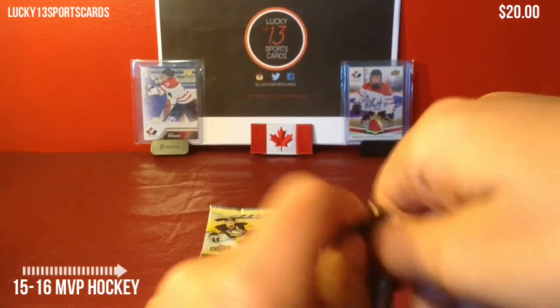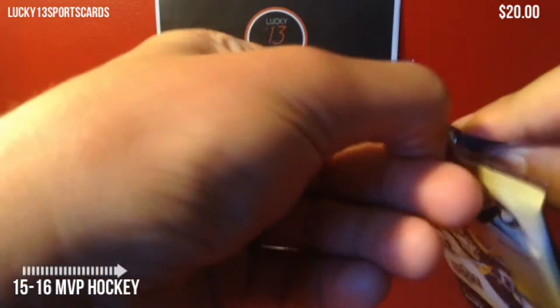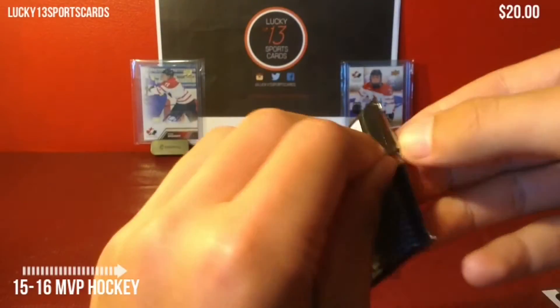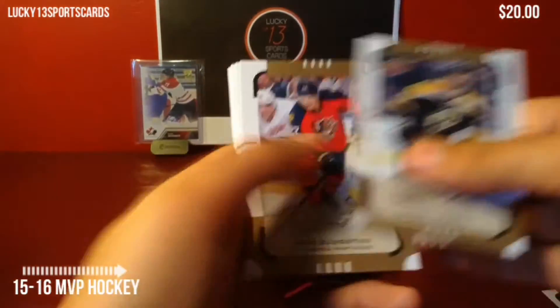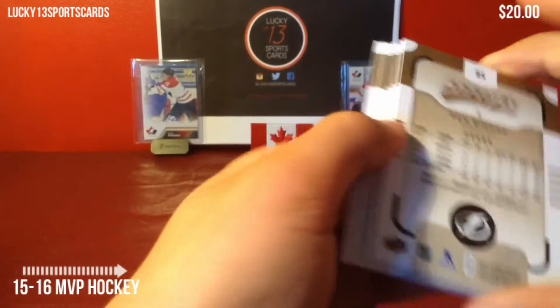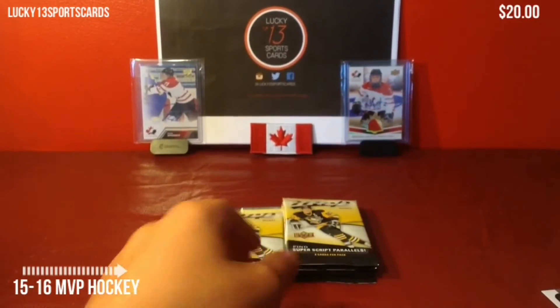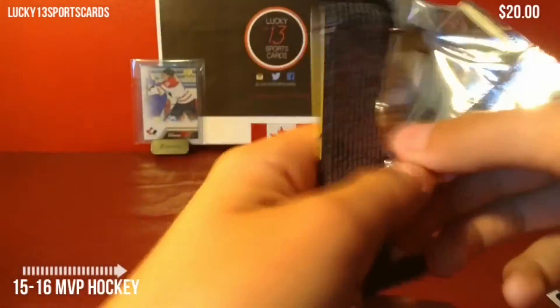Third pack. Also heard there was die cut parallels in here. All base in that pack, I think. I know there are short print base cards, but I don't know what the numbering is — I don't know if it's like over 100. It's a short print over 200, so I'm not going to pull those out.